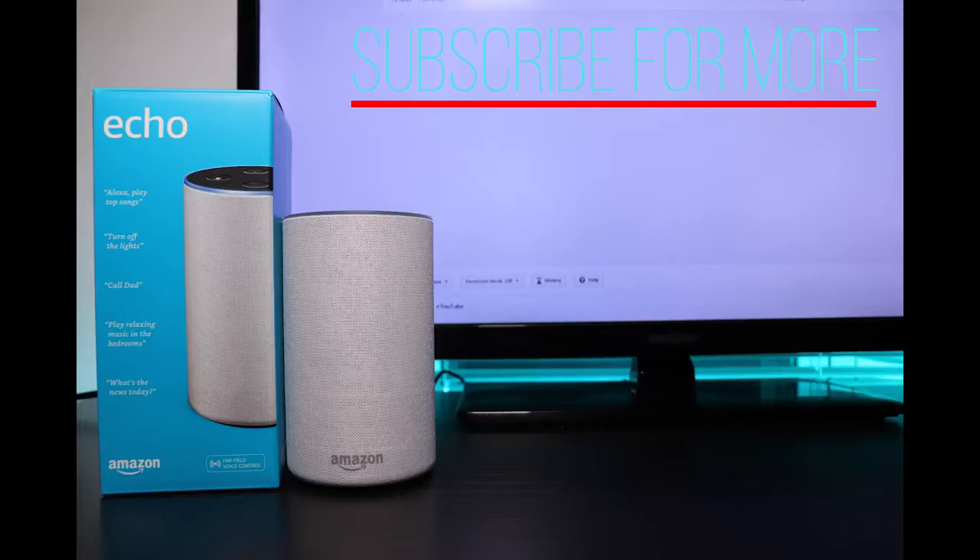Anyway, I hope you guys enjoyed the video. If you did, leave a like and comment below what you think about the Echo.